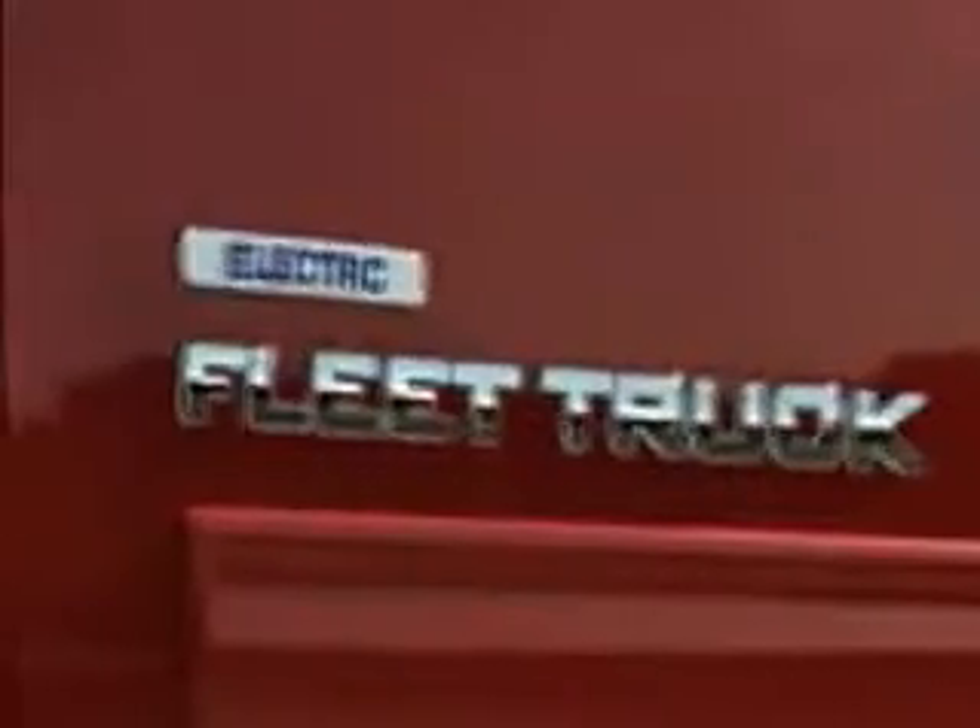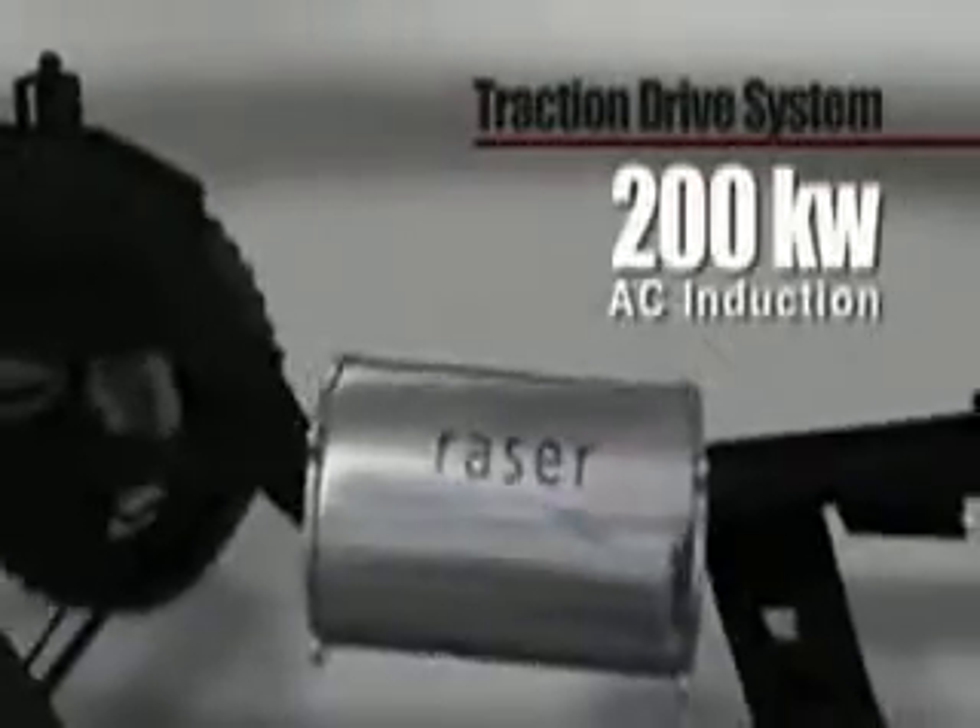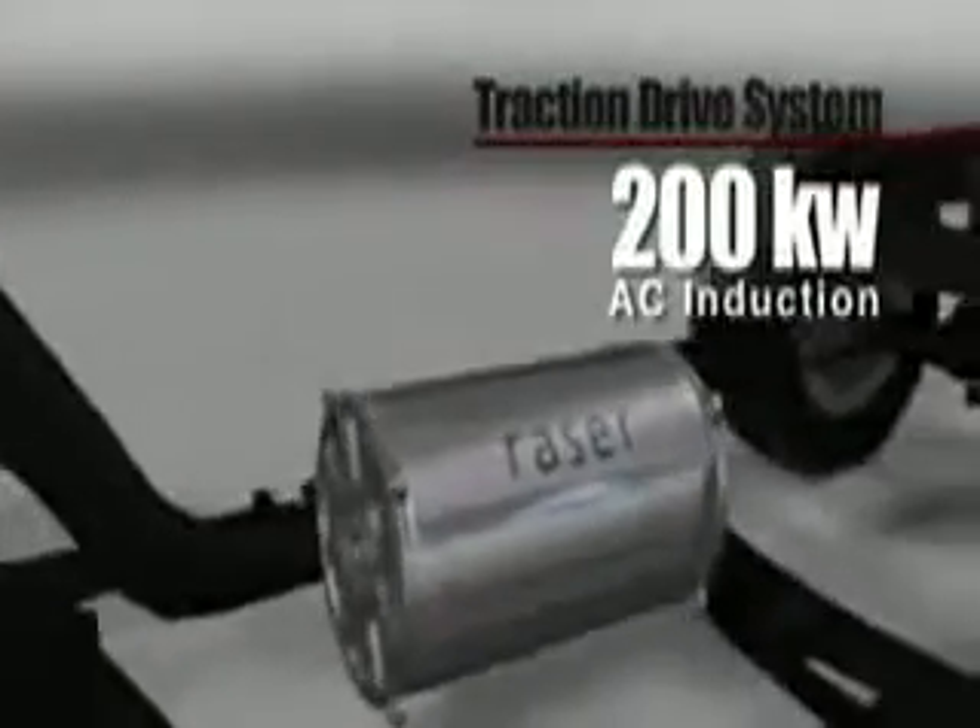The generator will also be used to export emergency mobile power, ideal for utility fleets and work sites. At the heart of this fully electric powertrain is Razor's new high-power 200-kilowatt AC induction motor, also called the traction drive.